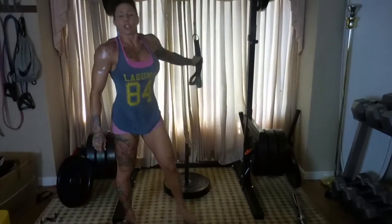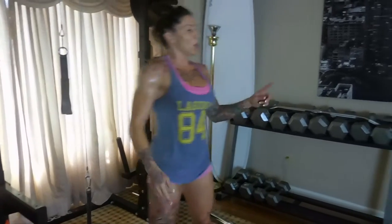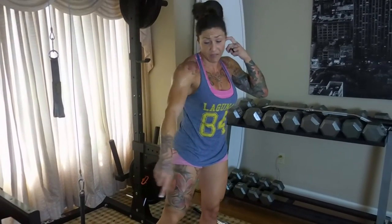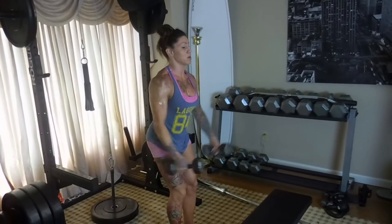Now we're gonna incorporate the cable. If you're at the gym, you could also do this with a tube, or bring dumbbells over to the cables. We're gonna superset a lateral raise drop set with a high pull — yet again another rear delt exercise. We're going heavy to start: 8, 10, 12 rep scheme. From the side view, keep it nice and clean and really visualize your shoulders being lifted.